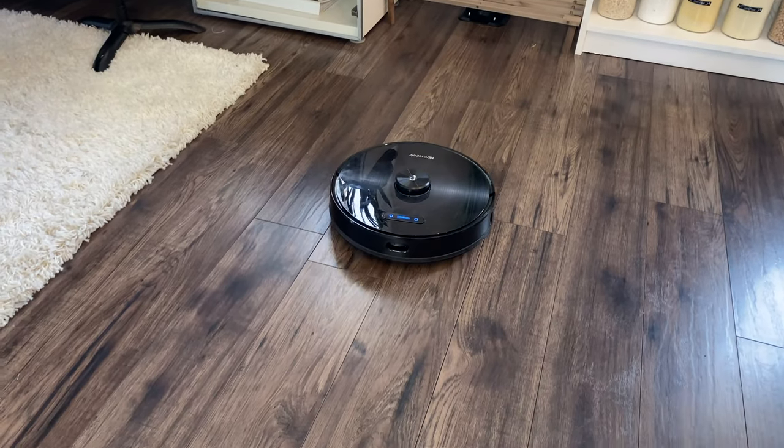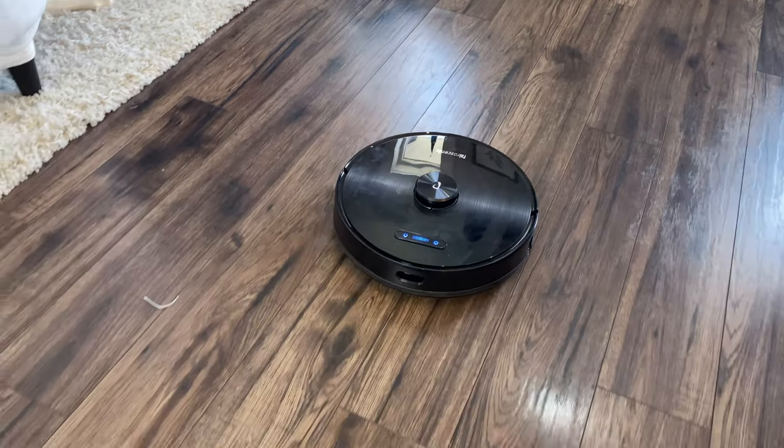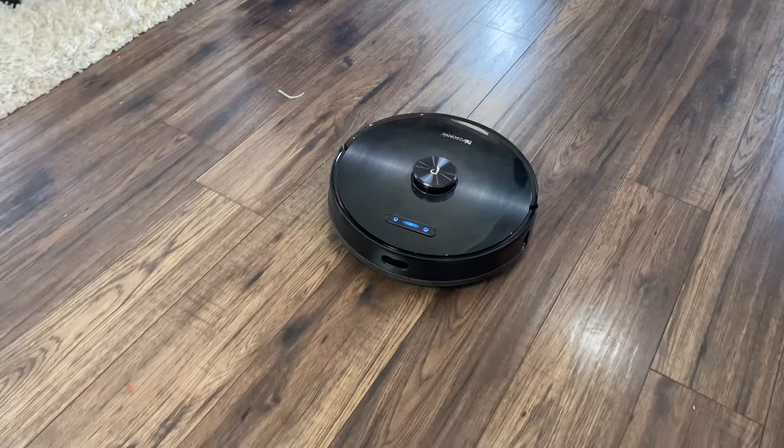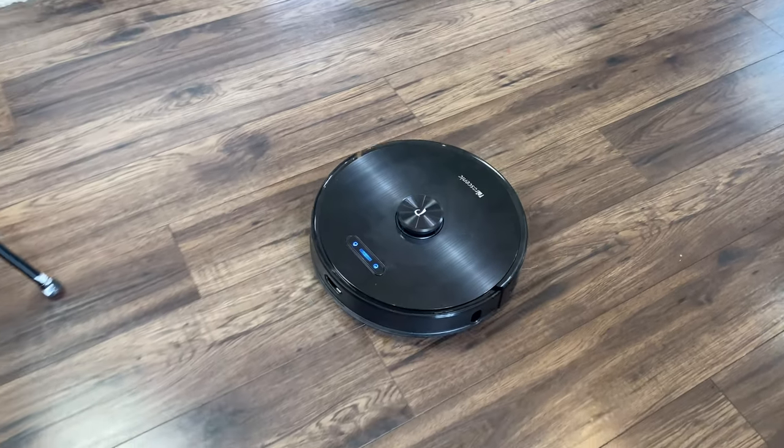Number four would be things that automate your cleaning experience. We found a used robot vacuum on Kijiji for about $50 and it has been an absolute game changer. I went from having to vacuum every single day to vacuuming maybe once every two weeks.